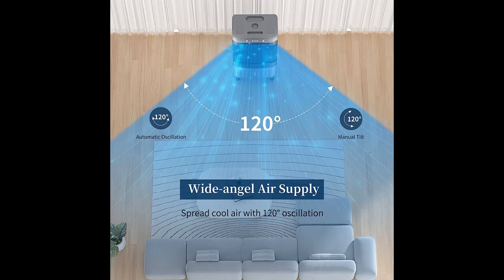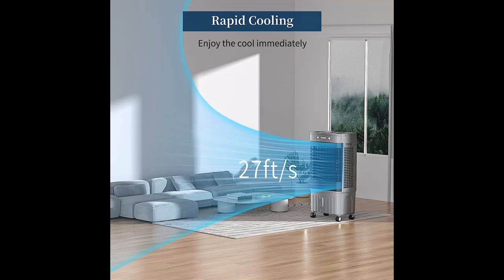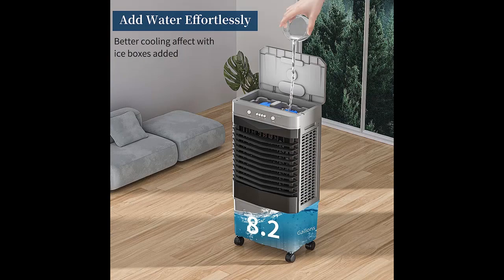This 3-in-1 Evaporative Air Cooler is equipped with the latest evaporative cooling technology, making it not just a regular fan. Three built-in cooling pads can evaporate water vapor, so you can always stay cool and comfortable. This air cooler has a wind speed of up to 2,800 CFM.